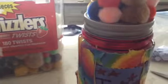I glued down the loose end of my gold trim. And now I'm going to add some ribbon to the top of this to finish it off.